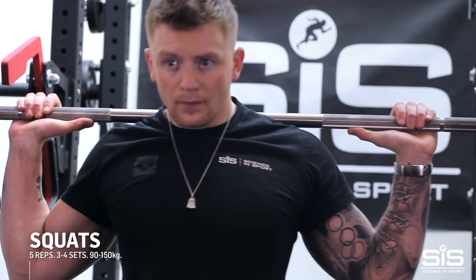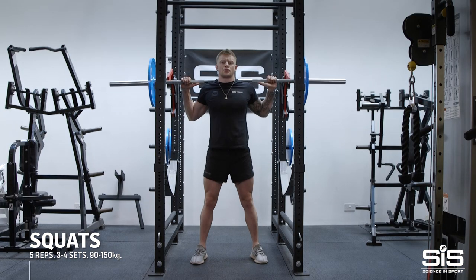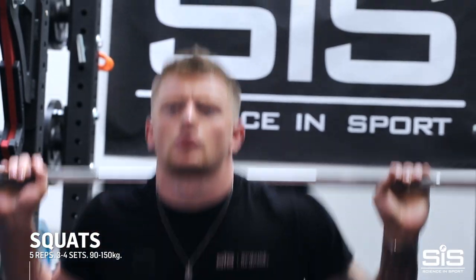Squats are extremely important to build my breaststroke power. Most of that power is 70% of the whole stroke — we need a very, very powerful leg kick. It builds the muscle in the quadriceps, glutes, lower back, and hamstrings. I normally do around five reps of three sets, three or four sets depending on the time of year. I'm normally around 130 kilograms, but it can be anywhere from 90 to 150 kilograms.